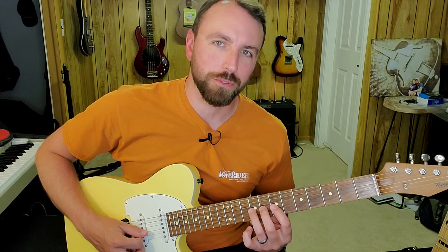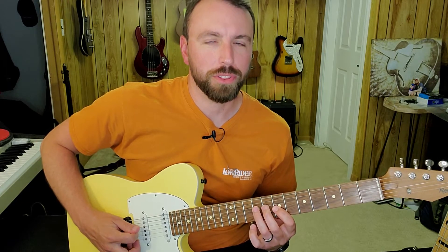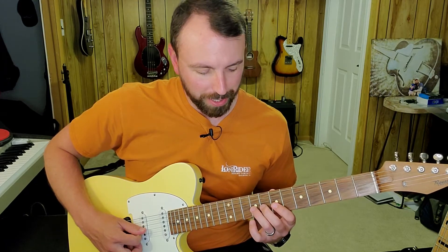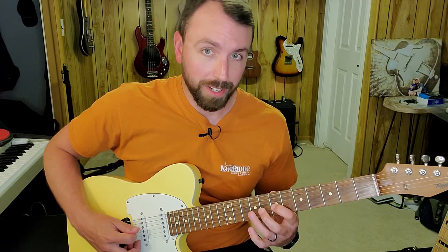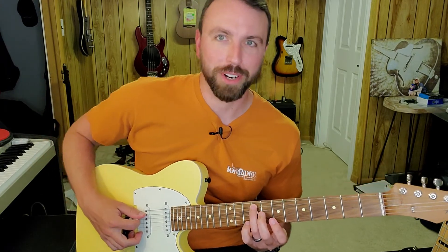I'm going to move it back two frets to my left and I'm back on the number four chord, the E chord. I'm playing the ninth fret of string three, then the seventh fret of string three, and then the ninth fret of string four. Then I'm going back to the one chord starting from the F sharp at the ninth fret of string five.